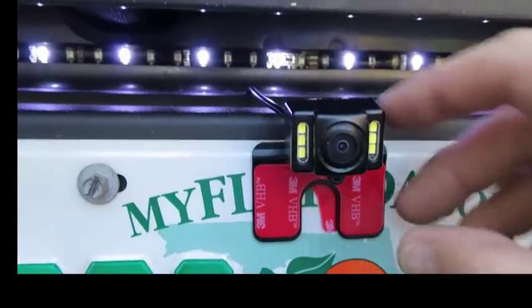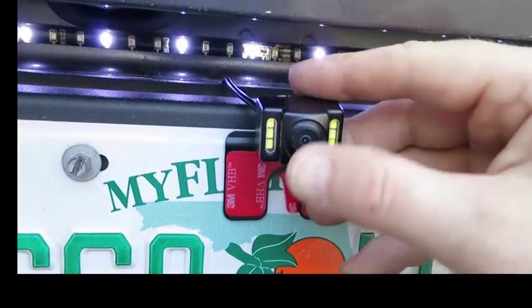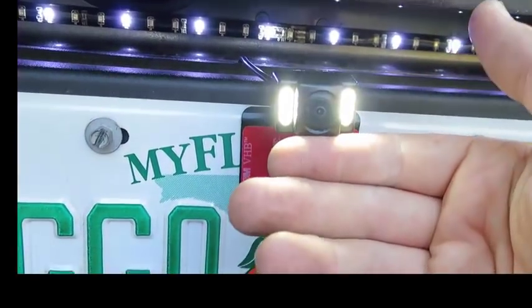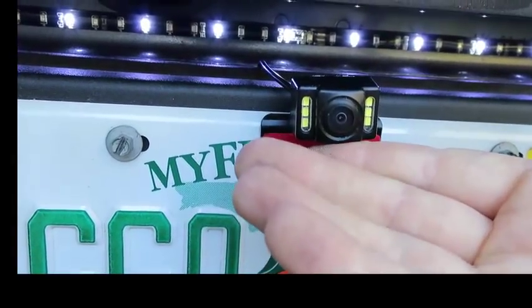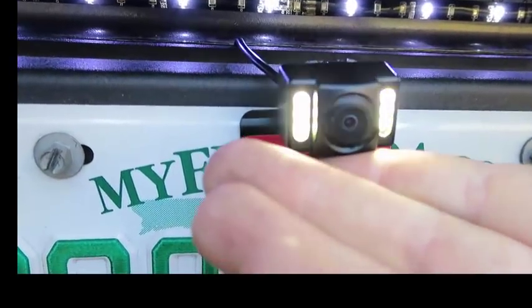I'd also like to make a little note about this camera. There's a little sensor on here someplace — oh, there it is. At night time that's what happens — look at all those LEDs that pop on. Such a little camera with all those lights. Pretty cool, right?